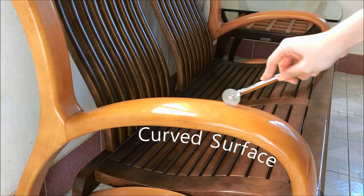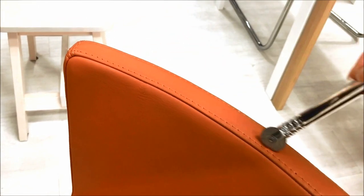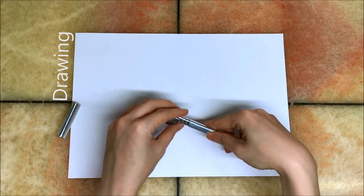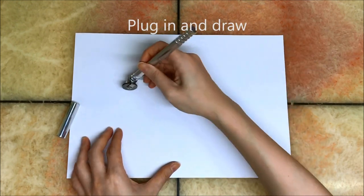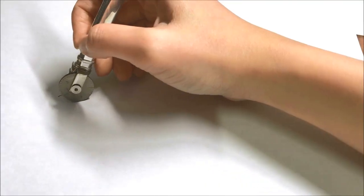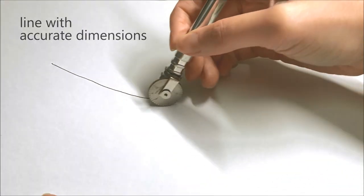The Neopen-X can measure small items that fit in your hand, or large items like furniture. You simply remove the cap covering the ball of the pen, pull the measuring wheel off the end and plug it into the slot situated beside the ball of the pen. Now you are ready to draw a line with accurate dimensions or curved lines onto paper.